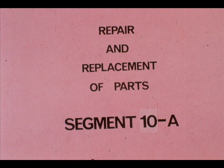During this segment of our course on gearboxes, we will acquaint you with a few of the basic procedures you should know with regard to the repair and replacement of parts. The procedures we show you will be very generalized and can be applied to nearly any gearbox you may encounter.